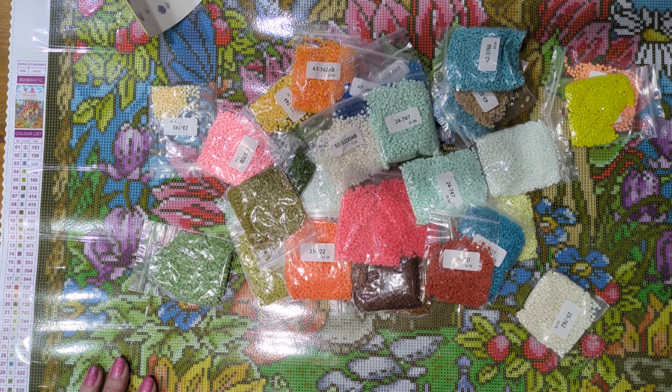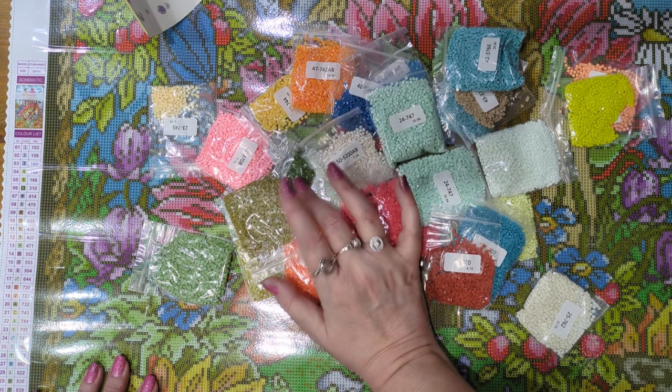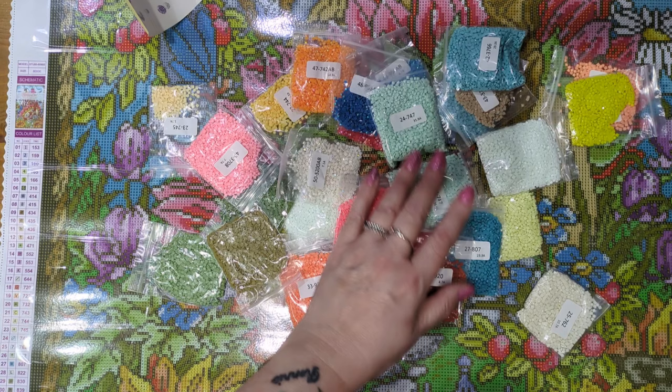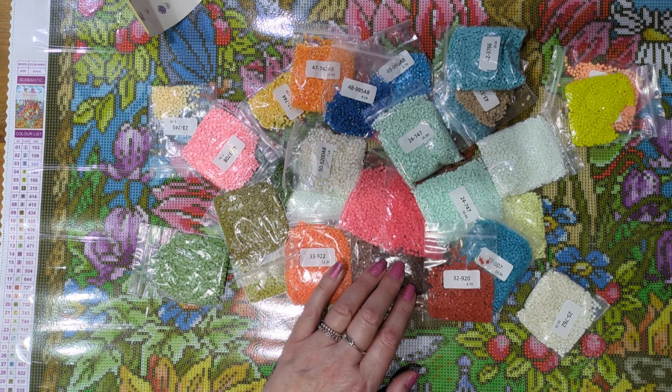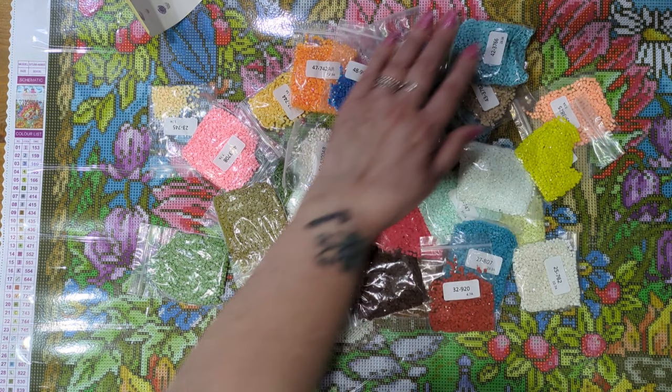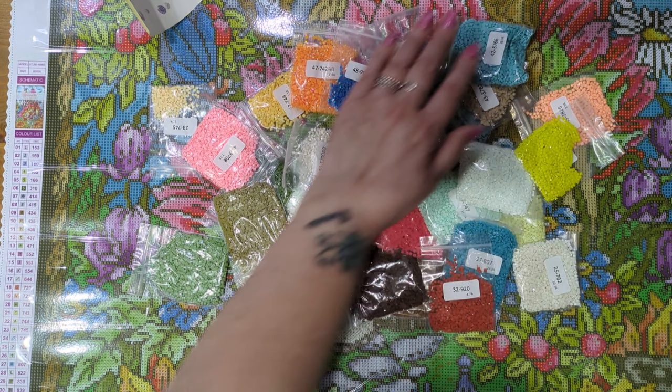I paid a little bit less than the £60 for it because I used up my points. When you purchase from Diamond Art Studio, you do accumulate points for your purchases. I used some of my points and I also have a discount code with them, which is Lisa10, so I got 10% off as well. It was really nice to get a little bit of money off, but £60 is a great price for a kit of this size anyway. Let me know in the comments down below if it's one you've got or if it's one you want.